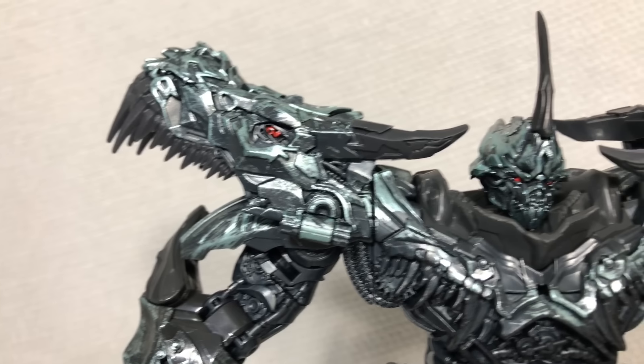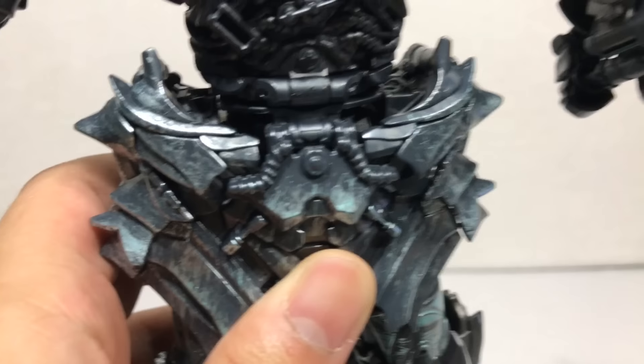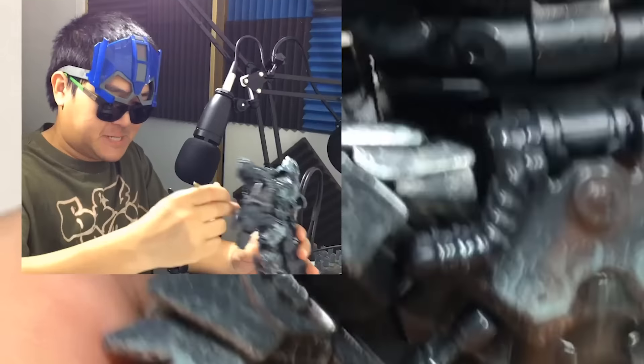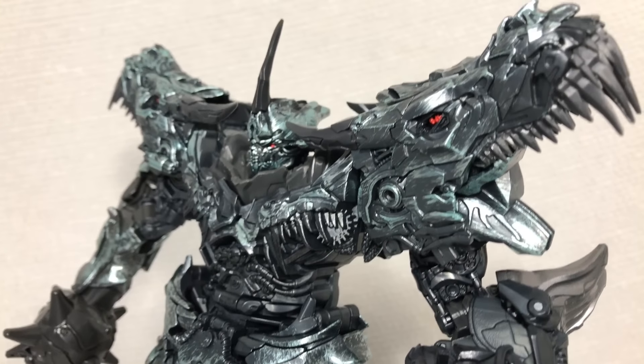There's a very organic quality to the paintwork, so much so that it almost looks like a custom painted Transformer — for example, right at the crotch you can tell where the brush strokes were. That dry brush serves to accentuate all the great mechanical detail that's already on the figure.